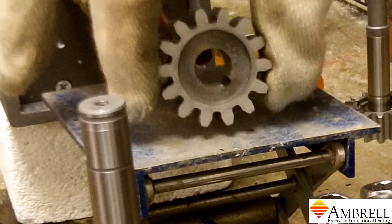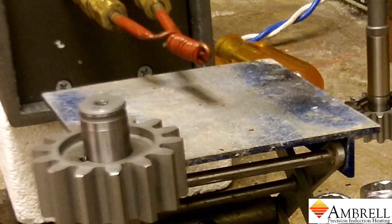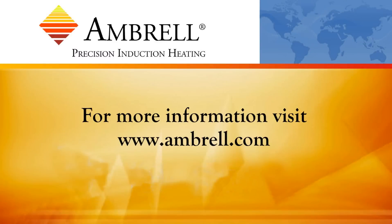Alright, the gear is now heated to temperature. We're going to place it on the shaft, and that will conclude this application video. This has been another application video from Ambrell, an AmeriTherm company.